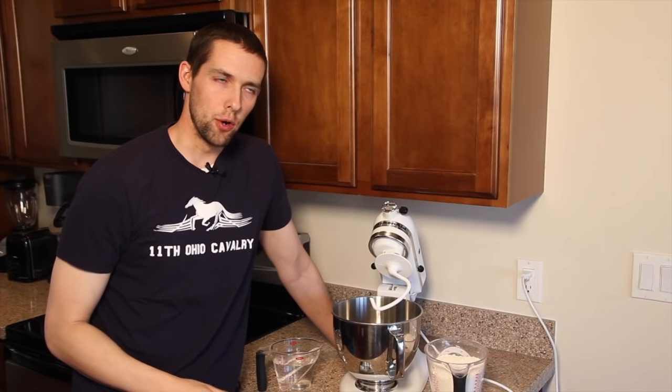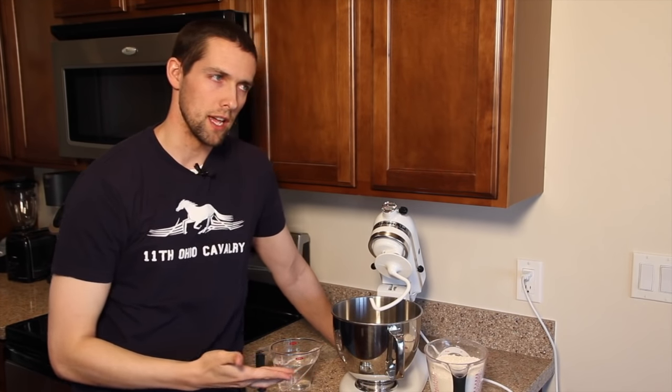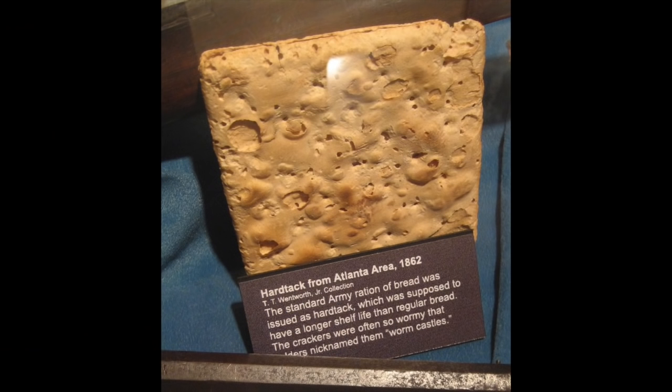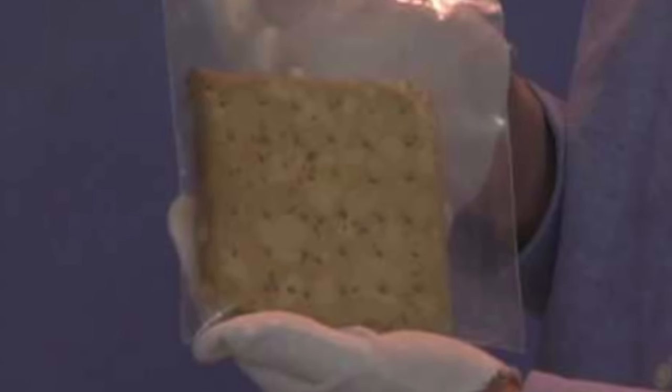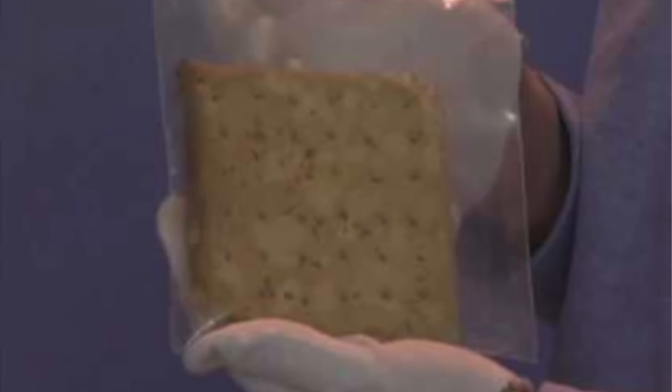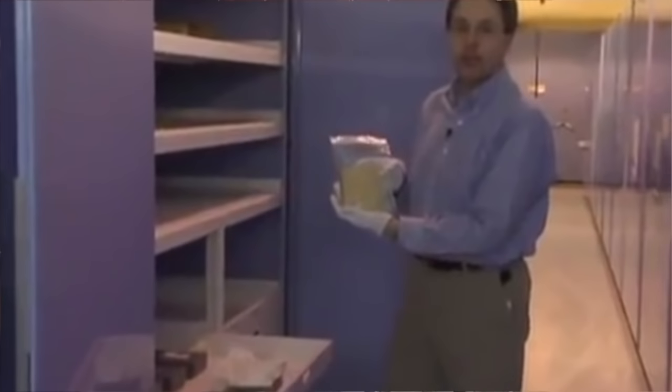One of the things you'll notice between the hardtack you see nowadays versus the original hardtack is not the consistency, but how it looks — the density of it and the preservation of it. Most of the original photographs and the rare surviving pieces of hardtack out there are relatively thick, about a third of an inch, and relatively dense.